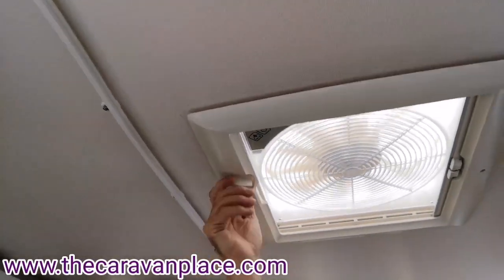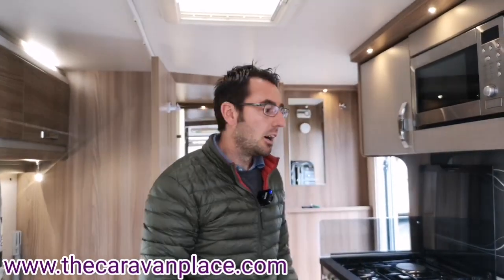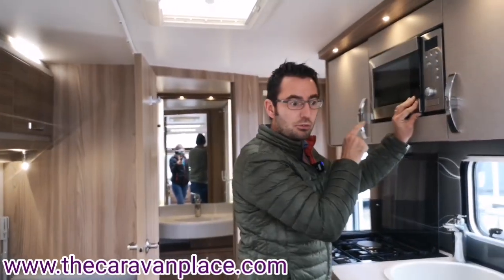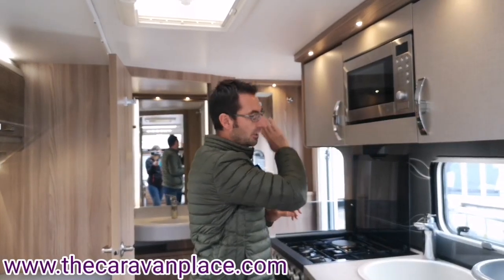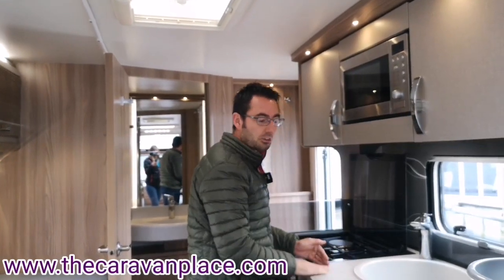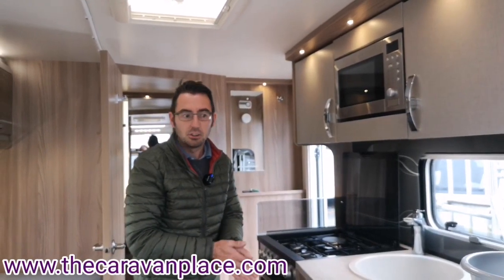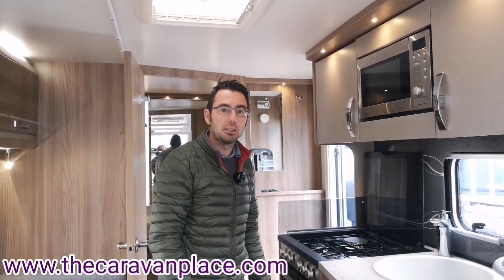Just make sure you bring the lid back down once you've finished. Before towing, just make sure all windows are locked and roof lights are all down. One important thing: make sure the microwave plate is removed from the microwave and put under the cushion before travelling, otherwise the door could come open and the plate will crack. We'll make sure that's done for you. If there's anything you get stuck with, please just let us know and we'll be happy to help. Thanks — I'm Mark at the Caravan Place.